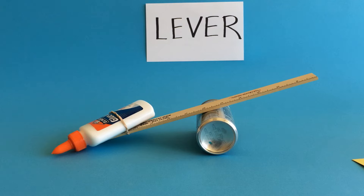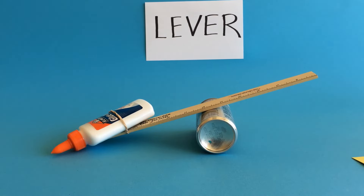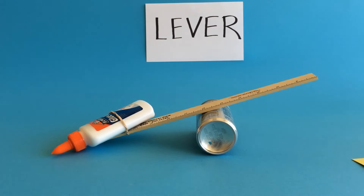The question you're going to have the kids explore after they put together their lever is: is the weight easier to move when the effort arm is longer, shorter, or the same length as the resistance arm? The only way they'll be able to answer that is to actually try it out for themselves.